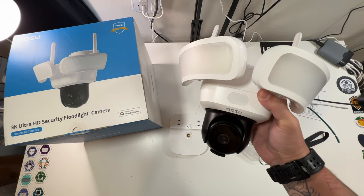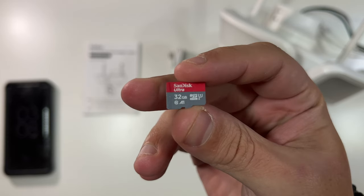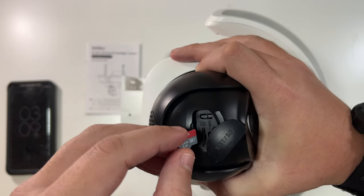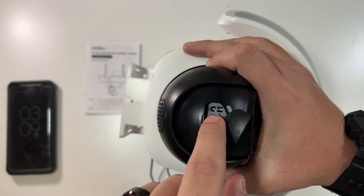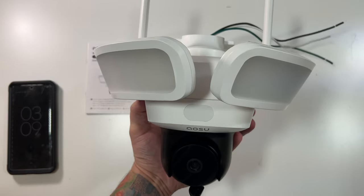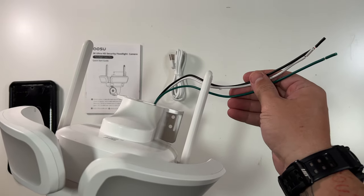For the setup process, first I'm installing a Class 10 32-gigabyte micro SD card, which will allow me to record everything locally instead of using a cloud service. That goes right into the SD card slot on the bottom. There's also a reset button and a USB-C port. I'm going to use the USB-C port to power the camera during setup so I can get it on my Wi-Fi without having to deal with running all the wires first.